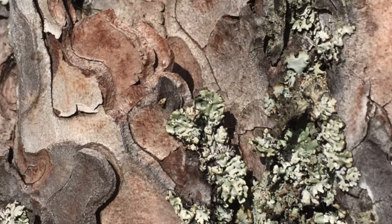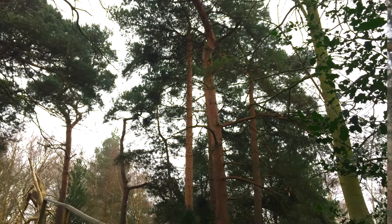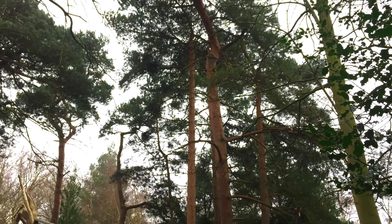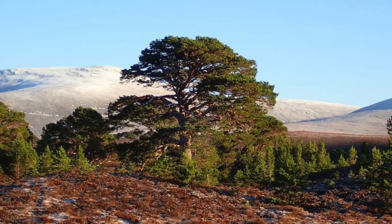How do we know it's a Scots pine? If you look at a Scots pine from a distance, you'll notice it's got a brown bark towards the bottom, and then towards the top it becomes an orangey colour. The top of the trunk is orange, and the branches are an orangey colour too.